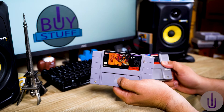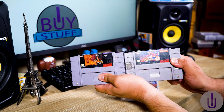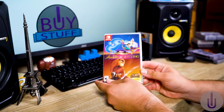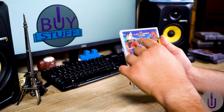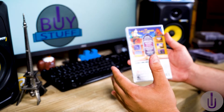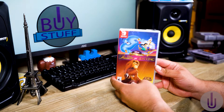They transferred these games to the Switch. It's not just the Super Nintendo versions — they also have the Sega Genesis version as well as a Game Boy version, which is pretty cool.